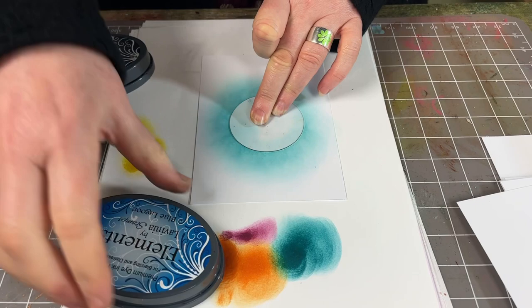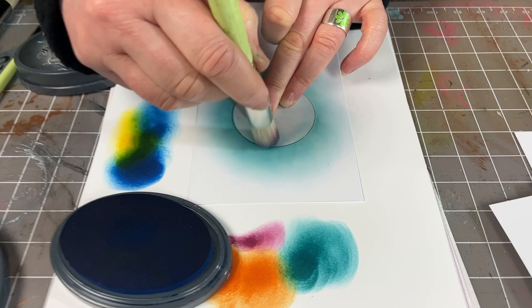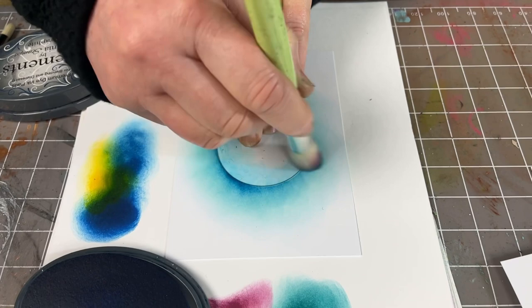Now I'm going to move on to the blue lagoon. Ink up, take off — another strong colour, so just gently, gently work your way around the edge.